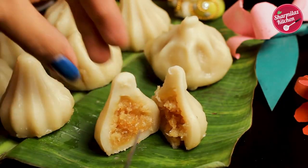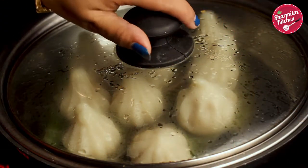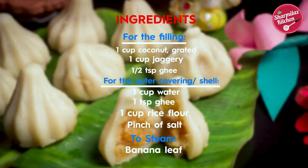Modak can be steamed or fried. Today I'll be showing a steamed modak recipe, which is the traditional one. So let me first show you the ingredients list.